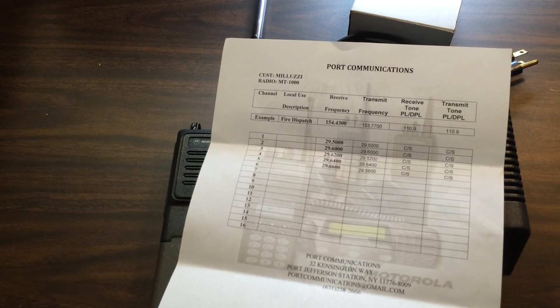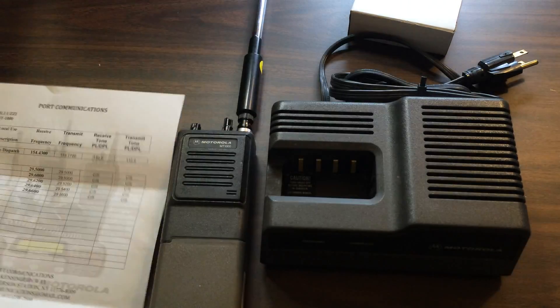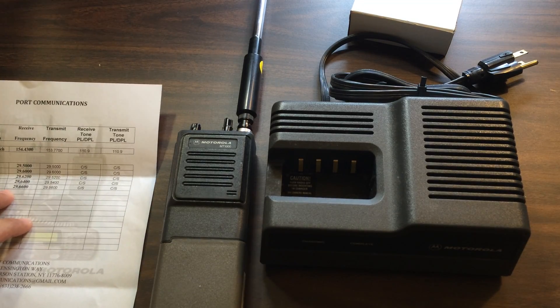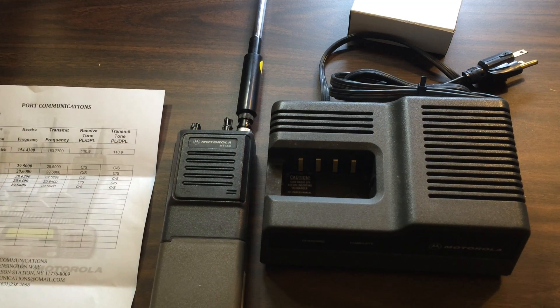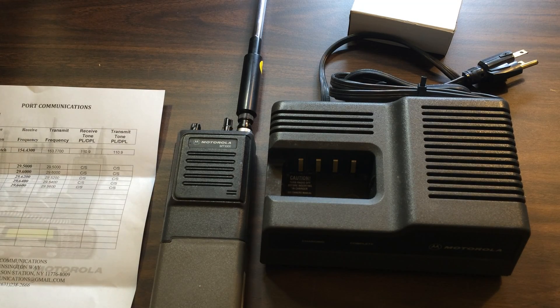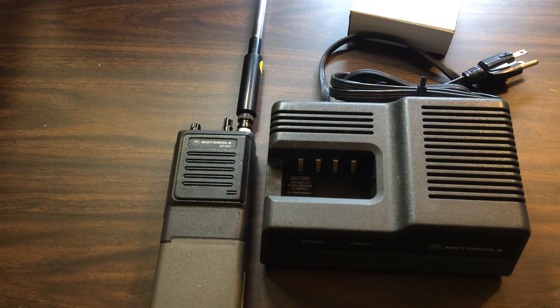I didn't get any PL tones — you can get a PL tone, and some of these repeaters require it. I got three of the repeater frequencies programmed in for 10 meters; I think there are one or two more common ones. They're all over the place and some need PL, some don't. So I just thought I'll get it with no PL and see what I get.